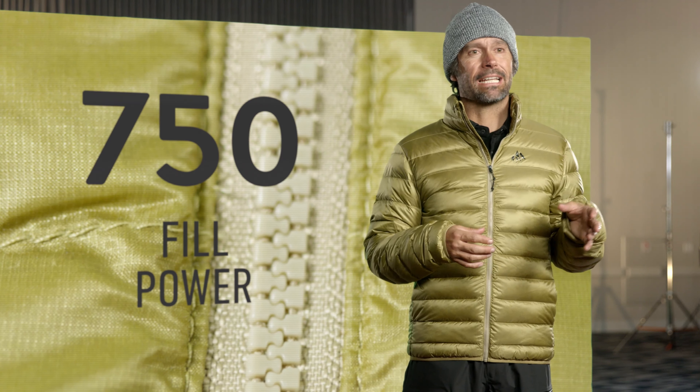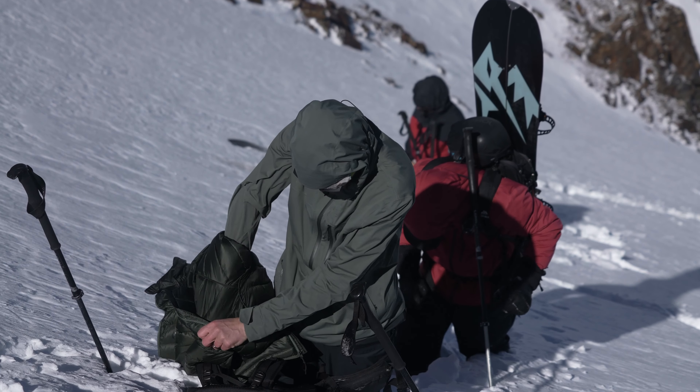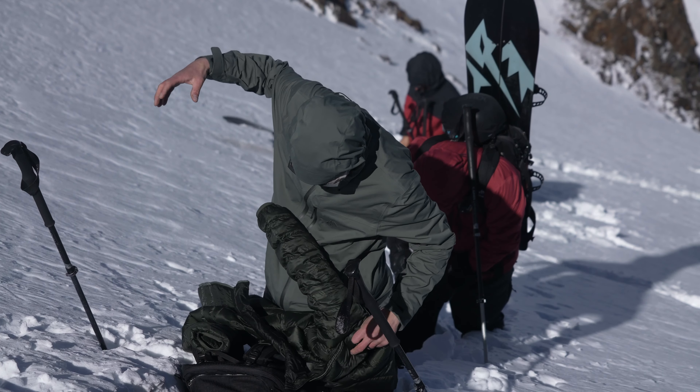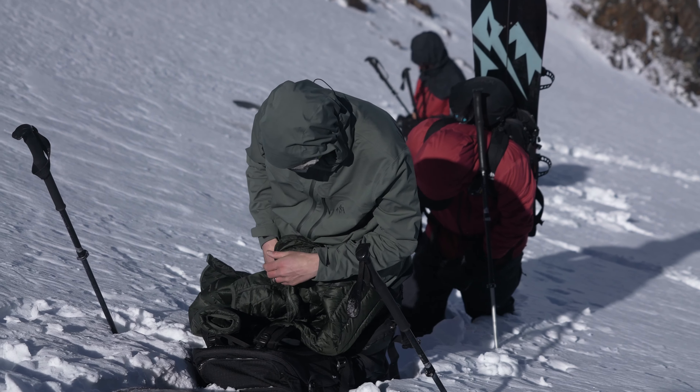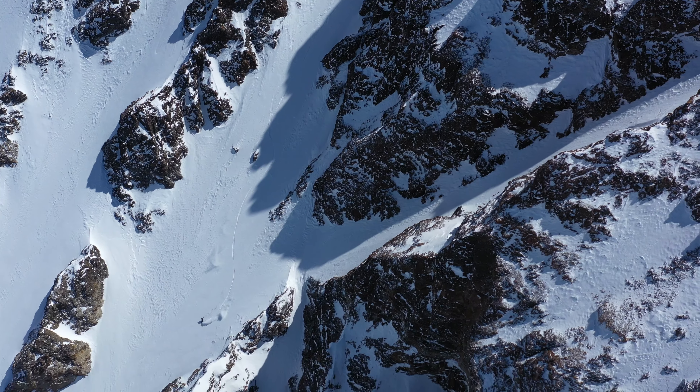You will not see that in the industry. With a recycled face fabric, this is the workhorse utility puffy that works well through the whole range. That's why it's either on me or in my backpack — this comes with me every day in the mountains.